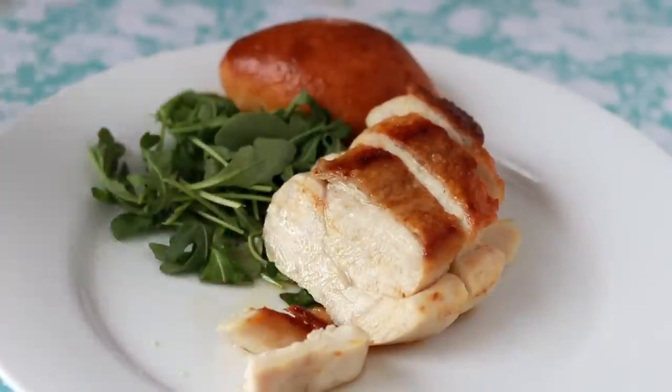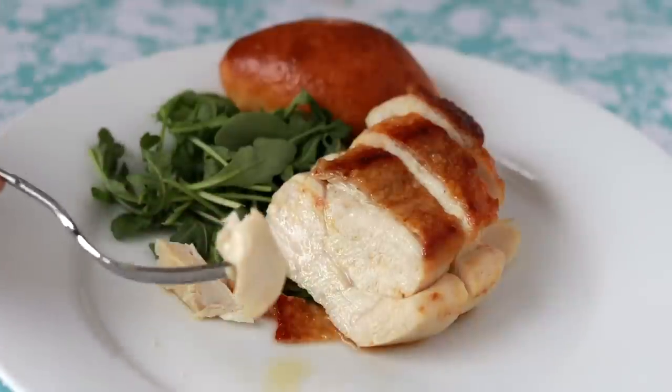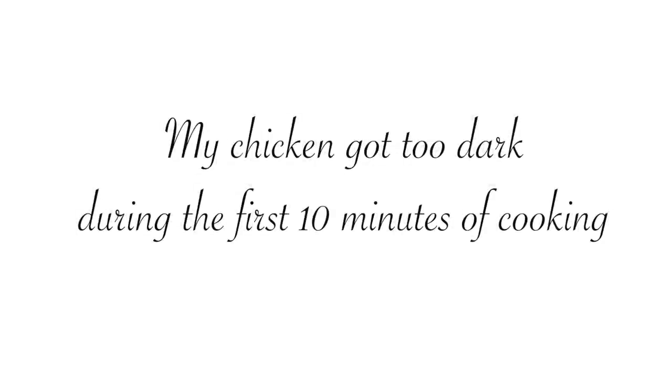It is also so soft you can cut it with a fork. This technique does take a little bit of skill and getting used to, so here are some common problems you might run into. If your chicken didn't get brown during the first 10 minutes of cooking, you probably reduced your temperature too much after you covered the chicken — try a slightly higher temperature next time. Figuring out by how much to reduce the temperature will require some trial and error because all stoves and all skillets are different. Also, the chicken had to be very thoroughly dried before going in the pan — if it's not dry, it won't brown well. If your chicken got too dark during the first 10 minutes of cooking, your heat was probably too high — try reducing it a little more next time.